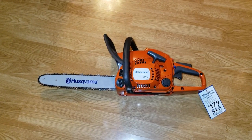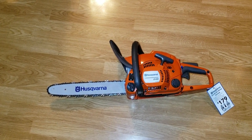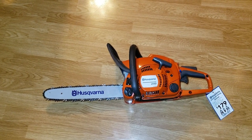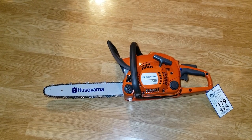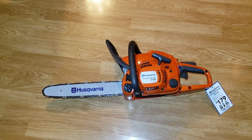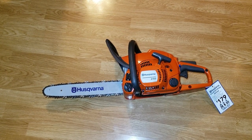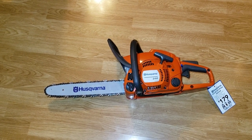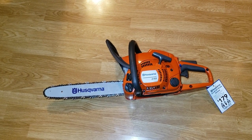At Lowe's or Tractor Supply, ask about the deleted models. You've got to know what they're deleting — it means they're no longer carrying it. They'll have a display item available. If you go back and look at my Husqvarna video I made a week or two ago, this is the exact same chainsaw that was on the shelf — they cut the metal cable off with snips to get it to me.